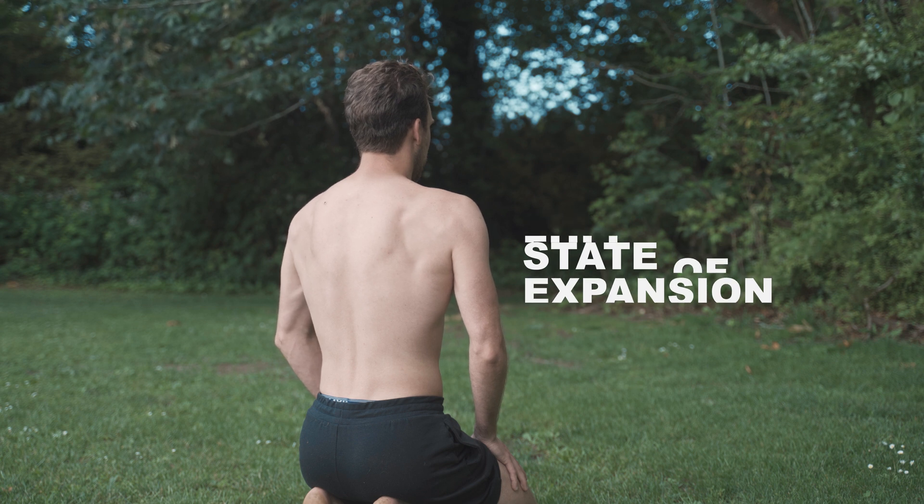Now, once we're in this state of full expansion, what you can start to practice is almost maintaining a little bit of this pressure as you go into the exhale. It's as if we're not letting all the air or pressure go — we keep little aspects of that pressure. When we come back into the inhalation, we can actually start to create more space or more expansion as we go through.